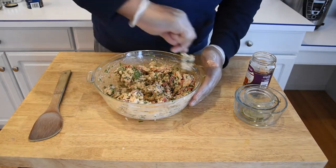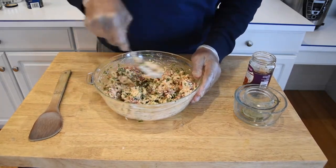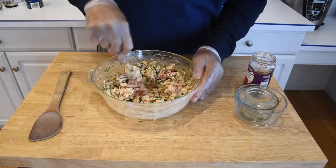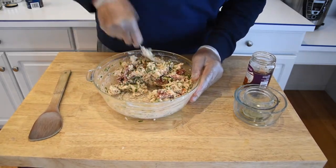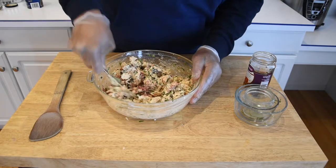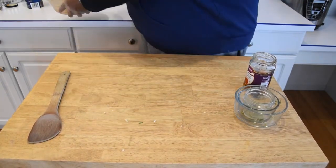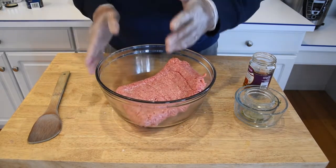Now, if you want to run over and check out Authentic Epic Boom's meatloaf recipe, I'm going to leave a link to her recipe in the iCard above that should be popping out right now. I'm going to go ahead and set this aside. Let's get working on this beef and pork.